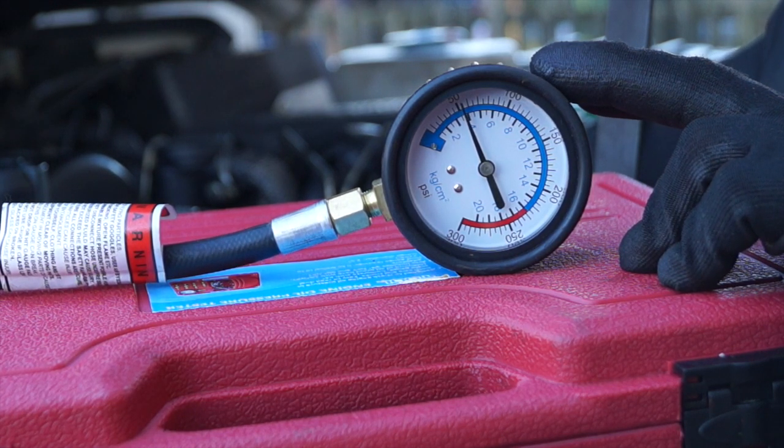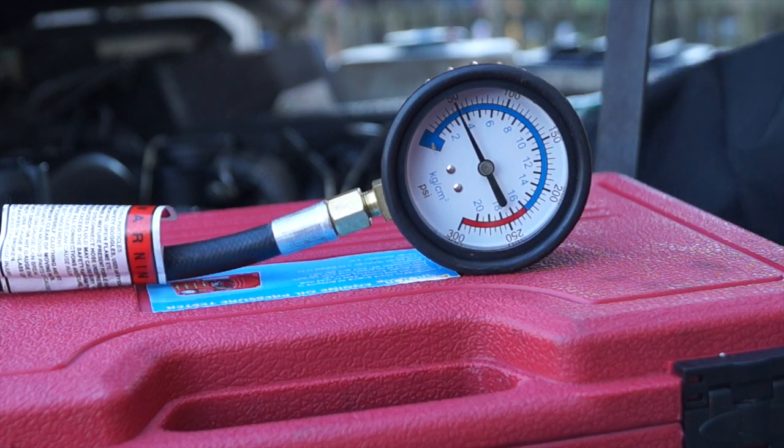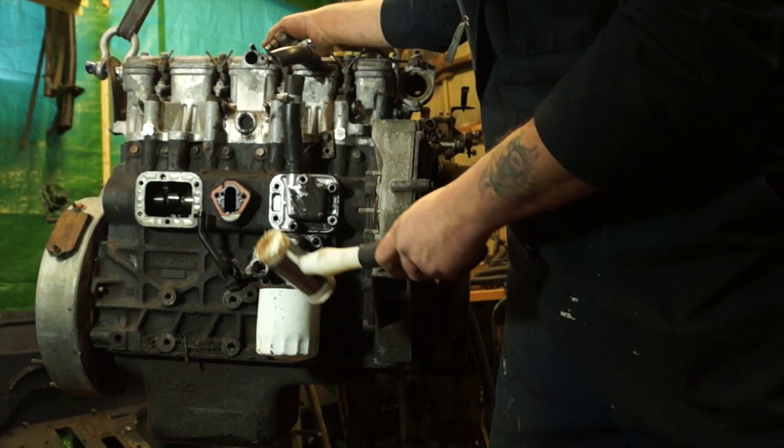We're looking at somewhere around about 55 psi, and on this engine it is up to spec. If the pressure is low it could be a worn pump or pressure relief valve spring that's worn. The engine oil pressure tester is PM1288, available from Paddock Spares — the link is below this video on YouTube.